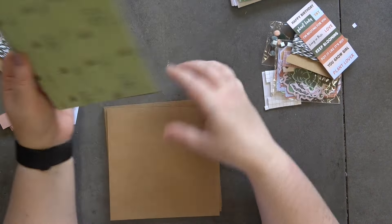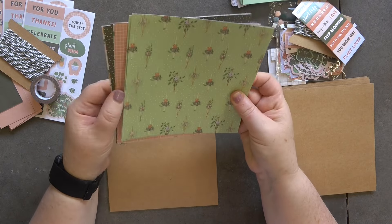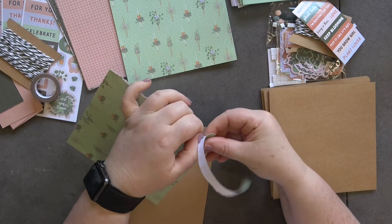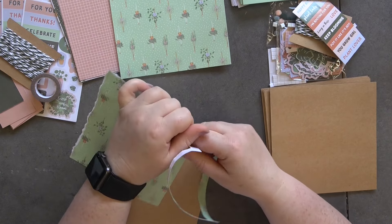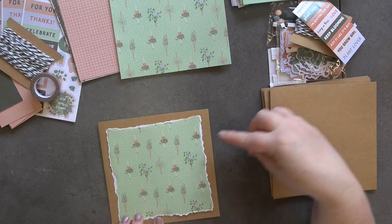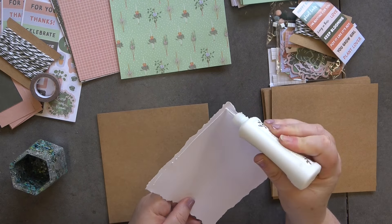Let's get started on our first five cards. I'm going to start with the craft card stock and split this over two videos — the craft card stock in this video and the green card stock in the next one. I'm going to do some tearing, tearing all the way around this piece so it becomes my focal point, just to give it a bit of texture. If you're not comfortable tearing all the way around, you can definitely use a trimmer.